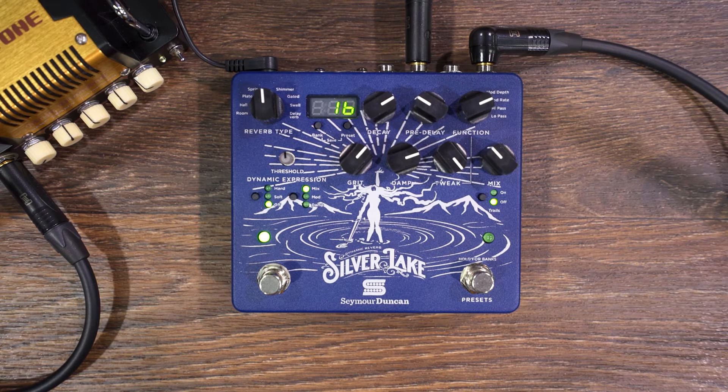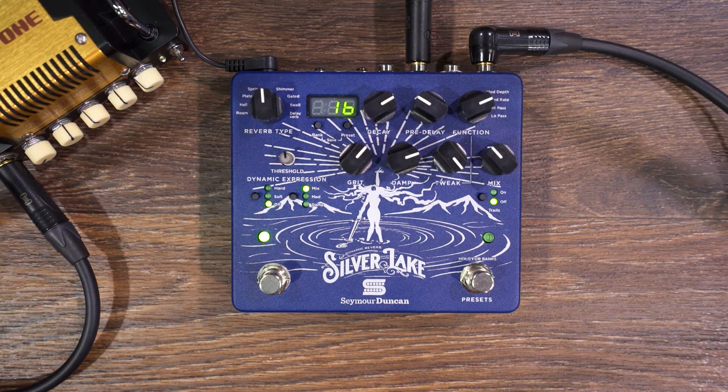We've got a lot of tone shaping controls in here as well. We've got grit, which is kind of like a lo-fi gain that you can add onto the wet signal. Damp is almost like if you're adding treatment to the room — it's like softening the reflections. And on the tweak control we have a really nice chorus modulation with depth and rate. We've also got high pass and low pass for shaping the response of the reverb and cleaning it up if it's getting muddy.